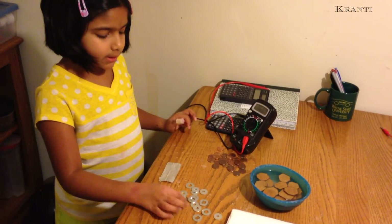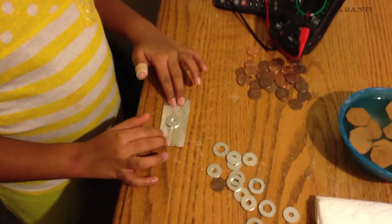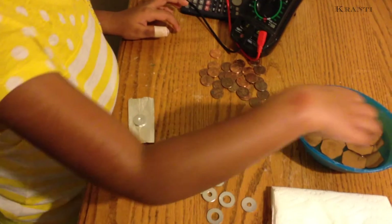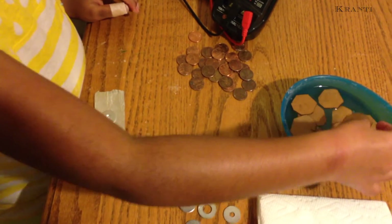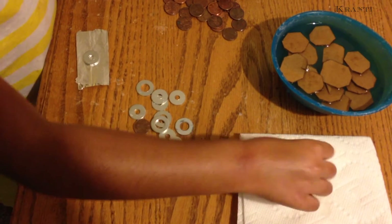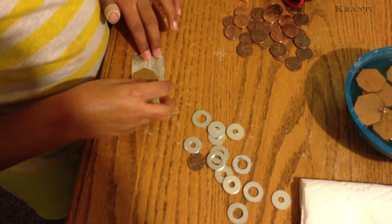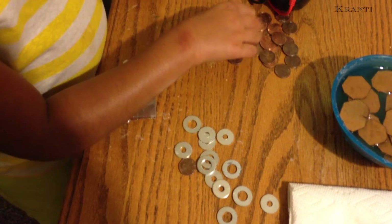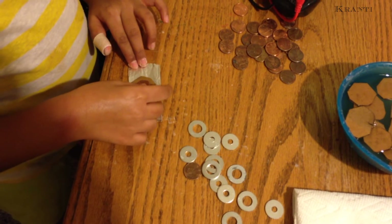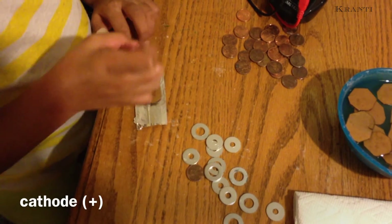Now I will put the zinc washer on the foil. The zinc washer acts as minus. Then I will take the cardboard, dry it a little, and put it on the zinc washer. Then I will take a penny and put it on the cardboard — it acts as plus.